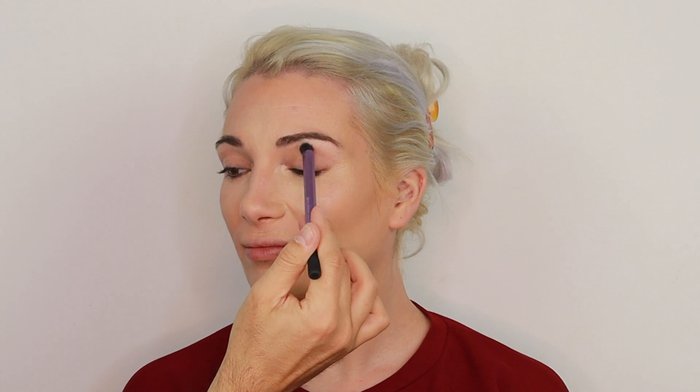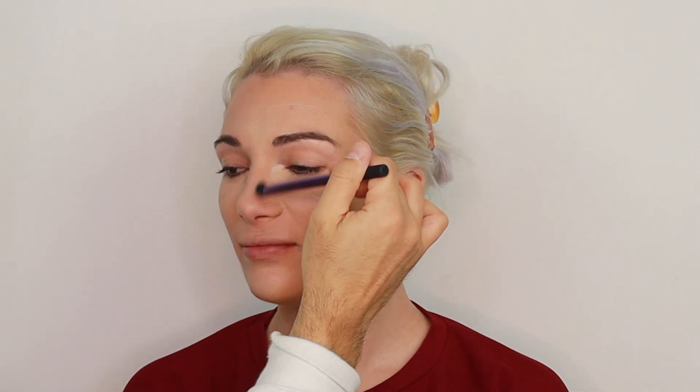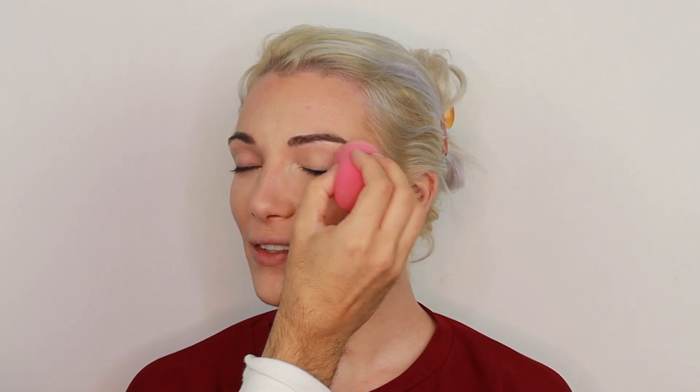I'm taking a more detailed brush and blending the nose contour seamlessly from her nose bridge towards the eyebrow. Once the cream contour is blended, I'm proceeding to blend the concealer under her eyes, on her forehead, and on her chin as well.